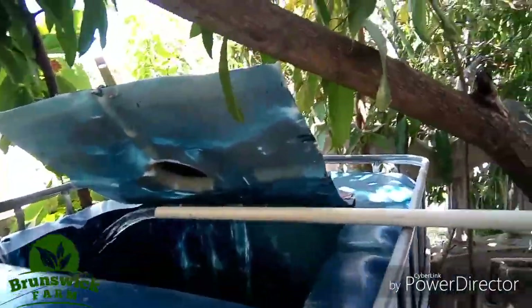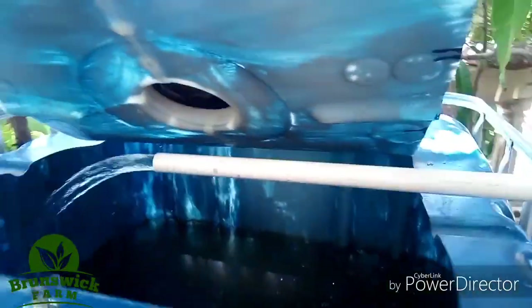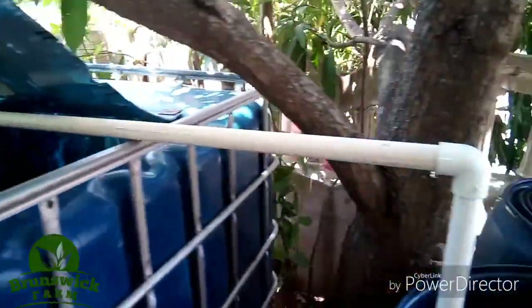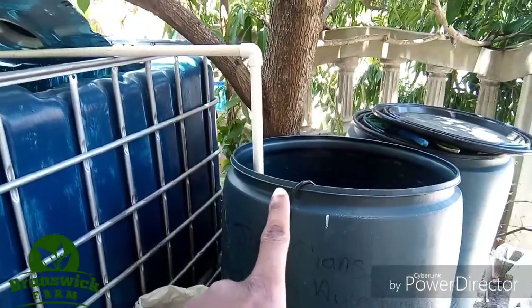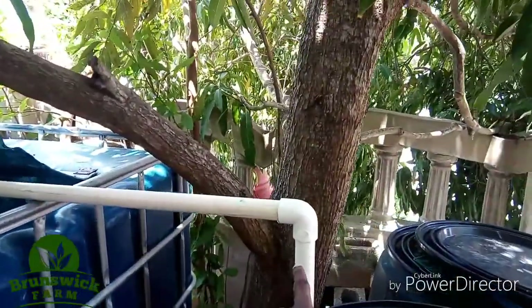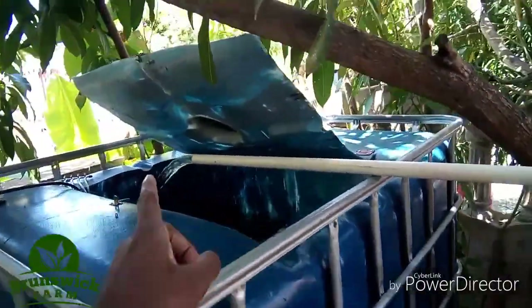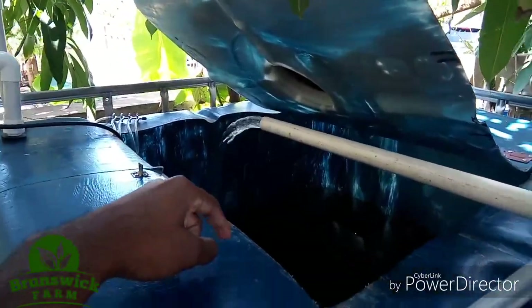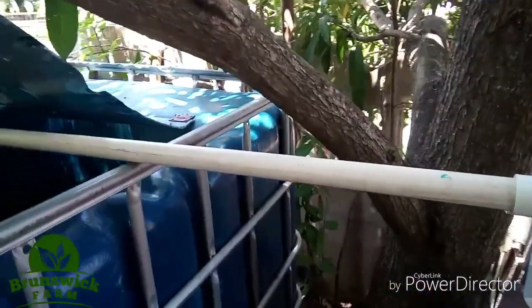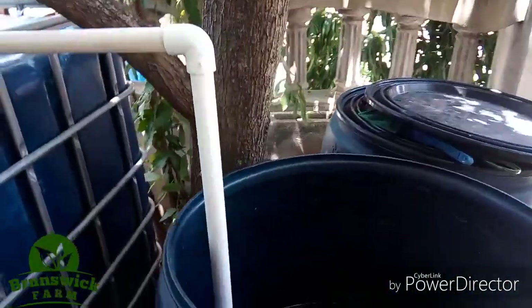There you go — this is how powerful the water pump is. The drum is 44 inches, the pipe is almost four feet, and this is how the water is being pumped into the fish tank. Very powerful, and it doesn't make much sound.